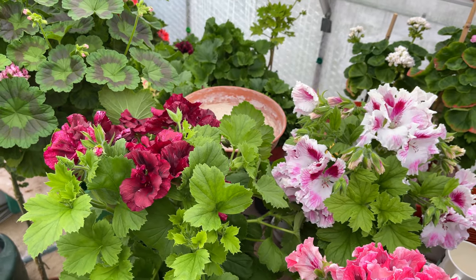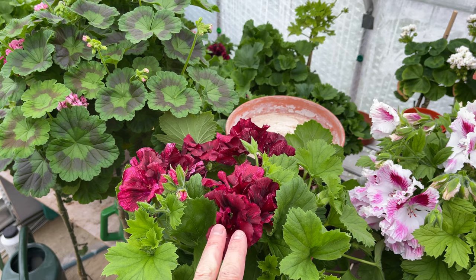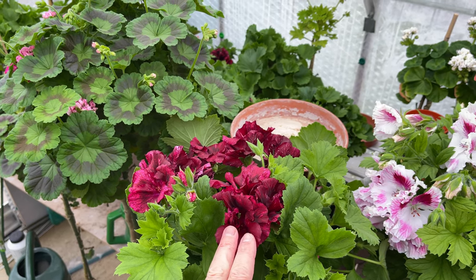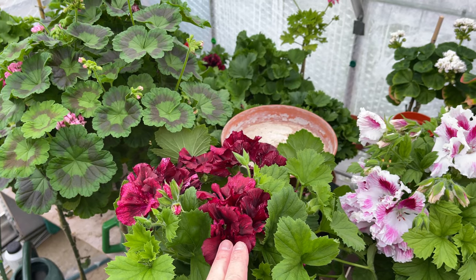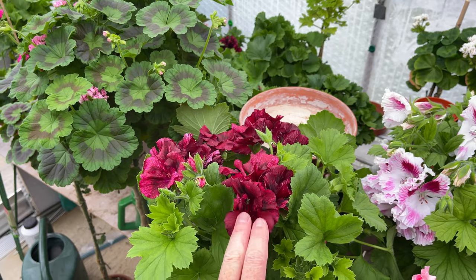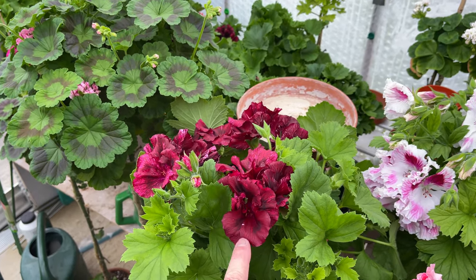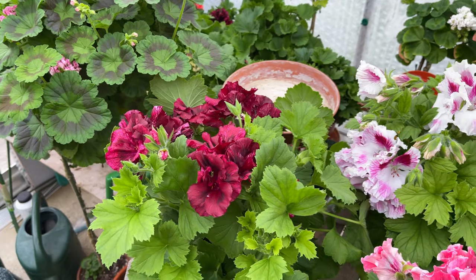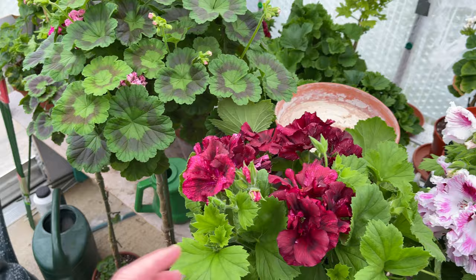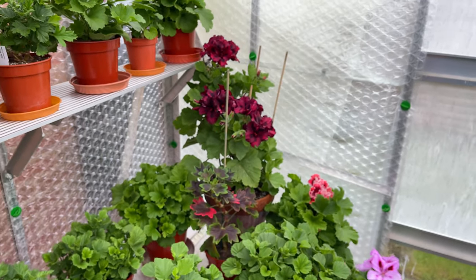I'm going to start up this end first. This one up here was the very first one to flower, so I've called it 01 — it'll be 2021. I always do the year of the seedling for the labelling, so it's a 21 seed and it's the very first one to flower. I've generally done them in the order that they flowered. Now this is very similar to the pollen parent Rachel, and I can actually show you that over here because it's in flower quite well.